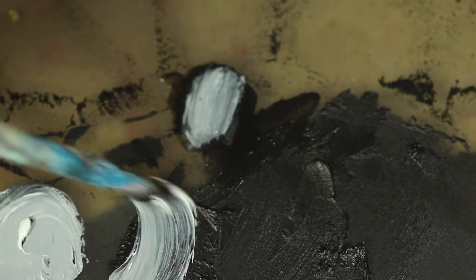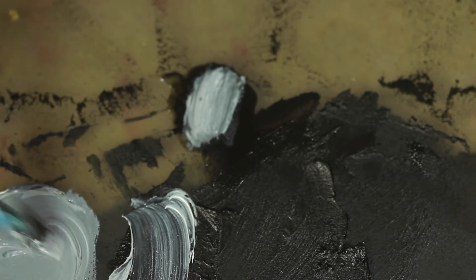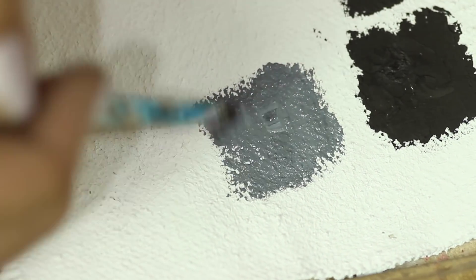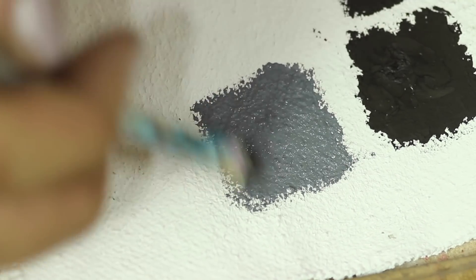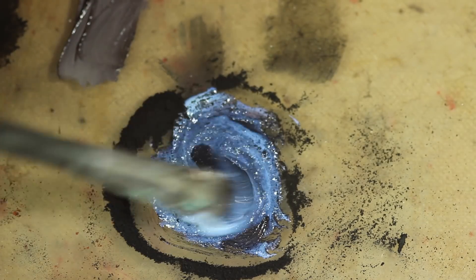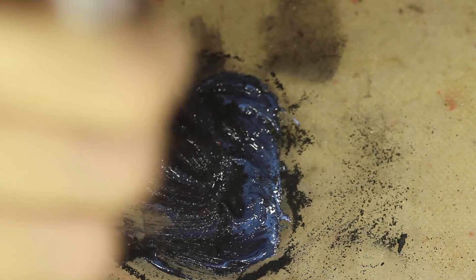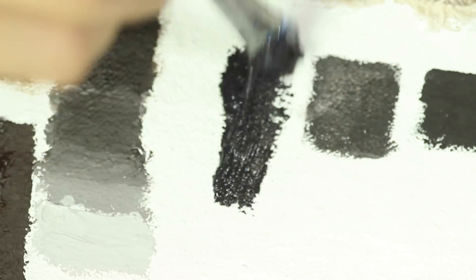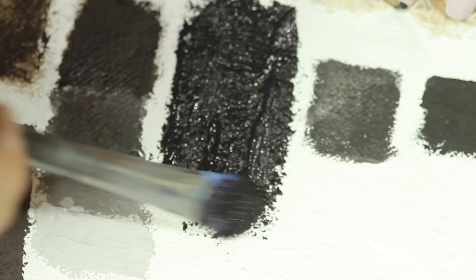Moving on, I take some titanium white and mix it with the manganese. It just looks like a regular grey, but a nice one — it doesn't feel very cold or artificial, it's like a natural grey. I also make a quick swatch of the manganese with some acrylic gel and the texture is really quite beautiful. I like it a lot.